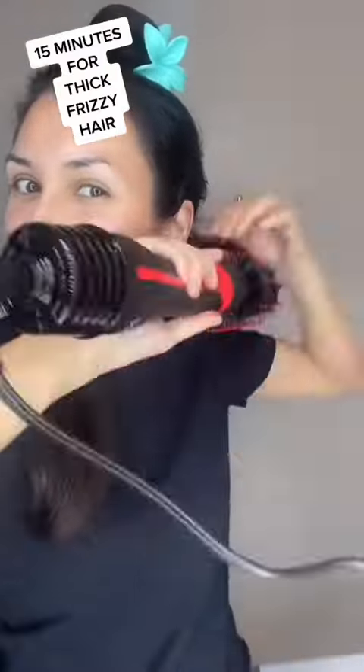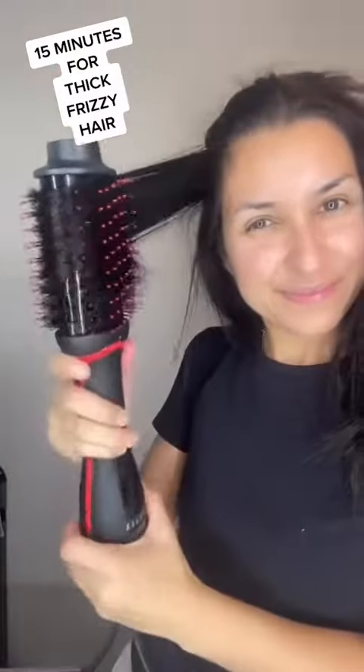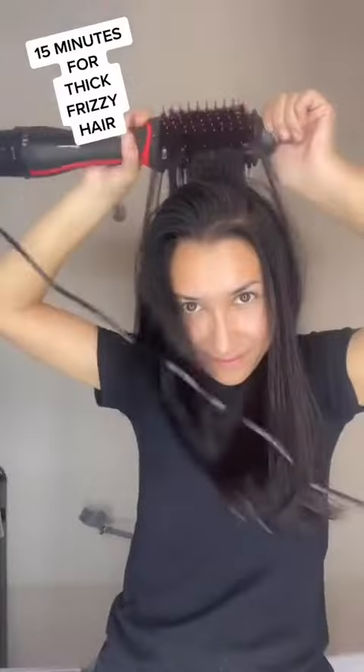This was so easy. Each section went so quickly and my hair just glided through — no tugging, no pulling. I love how it creates that beveled look at the end, especially since I have layers.